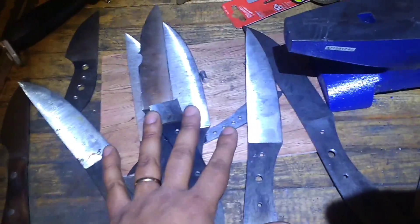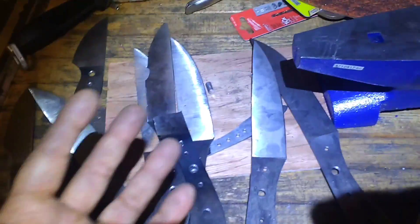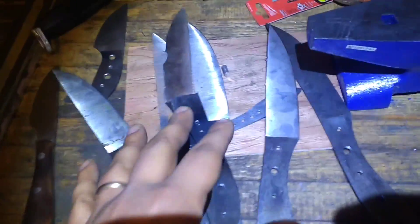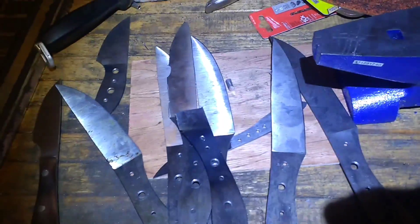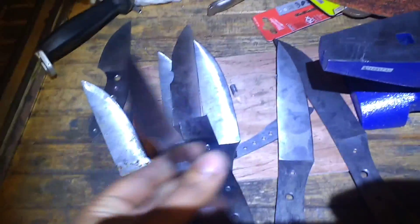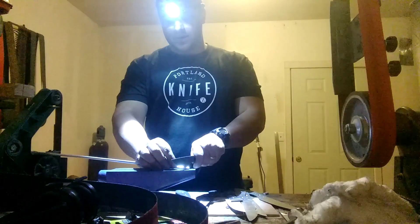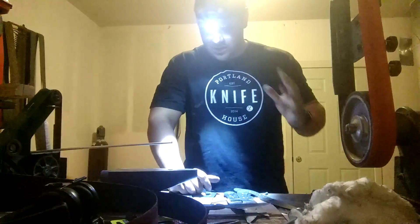All this takes a tremendous amount of time and resources. I'm hoping to get to the point where I'm making an excellent product that fuels this research. Let's get a quick test of the 52100 — 10 thousandths behind the edge, 15 degrees per side, good cutter. In previous testing we got some deformation, but this actually held up well. 8670 is still a fun steel I want to explore more, but it has its limits at high hardness.